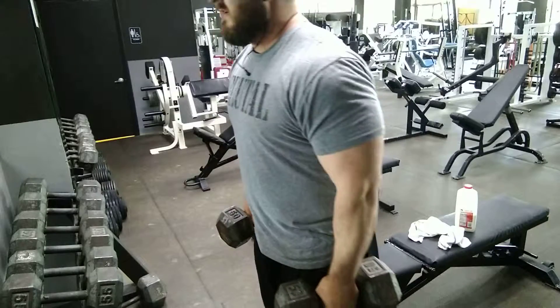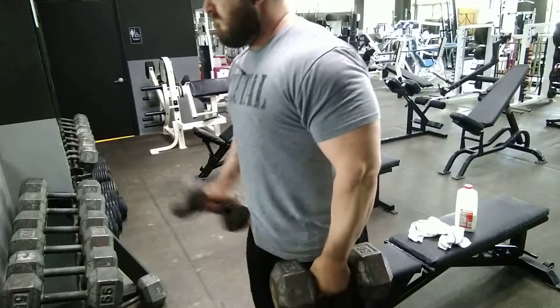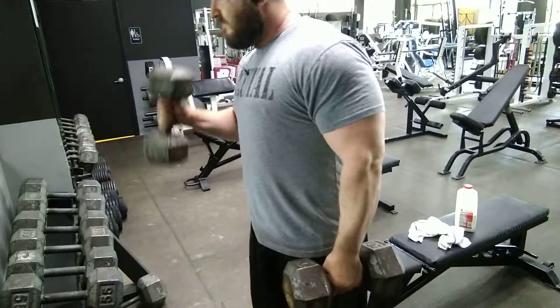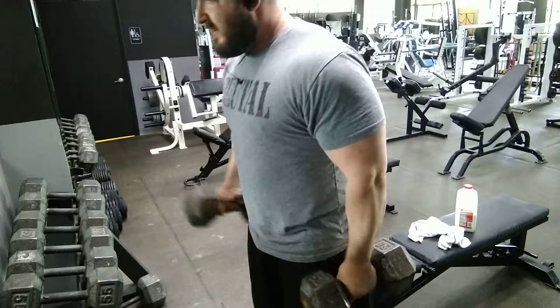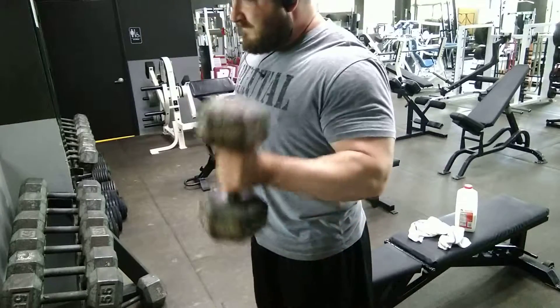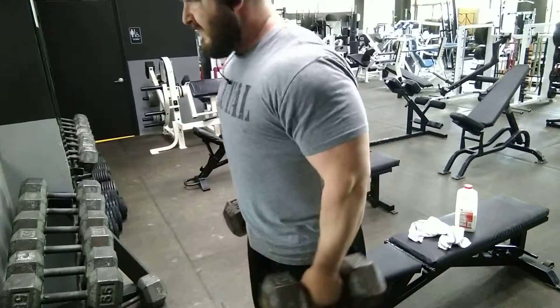After getting a pump with the first superset, I went to my heavier bicep work, which for this workout was a neutral alternating hammer grip curl. I like these because the neutral grip protects the bicep tendon tear I have, and it also engages the forearm muscles so you can get bigger upper arms but also bigger forearms.